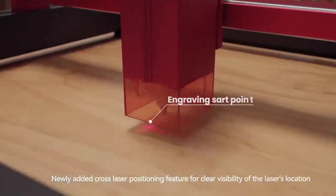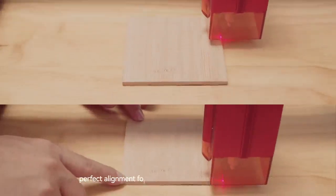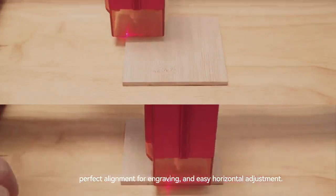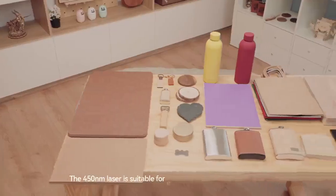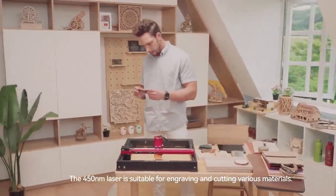Newly added cross-laser positioning features for clear visibility of the laser's location, perfect alignment for engraving, and easy horizontal adjustment. The 450nm laser is suitable for engraving and cutting various materials.